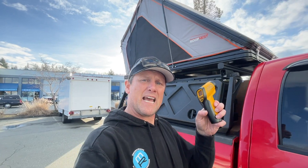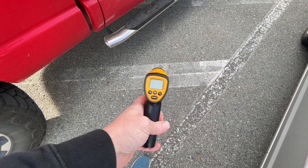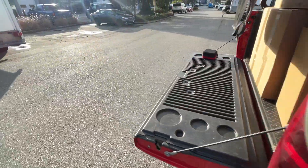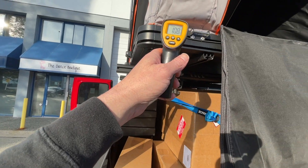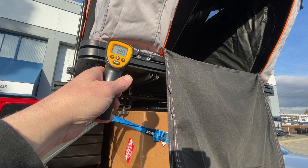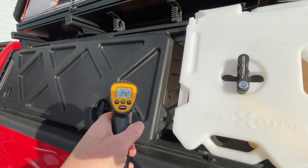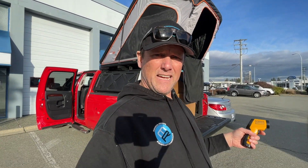I want to show you something. I've got this handy dandy little tool here. This is a temperature gauge and it's a beautiful day — one of the nicest we've had. Let me check our temperature here — it's 10.8 degrees. Let's go over into the sunshine. I want to show you this aluminum tent. It's been sitting here for only about half an hour. What do we got? 18 degrees. Inside the tent, we get up to almost 28 degrees. Let's go to this plastic — 39, 40 degrees on a 10 degree day here in January.